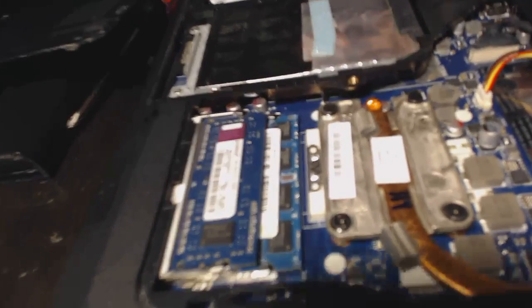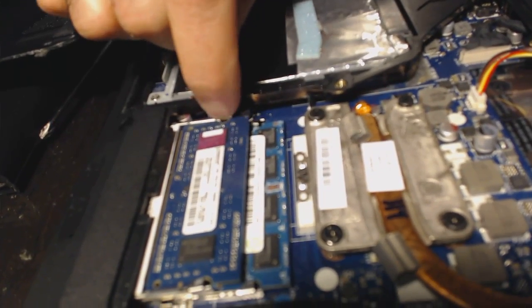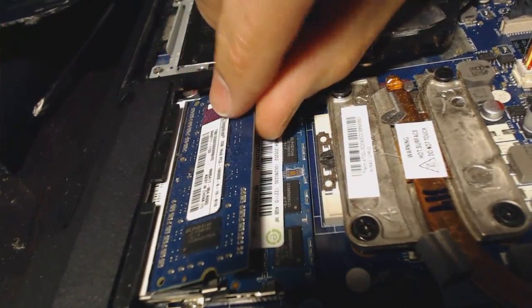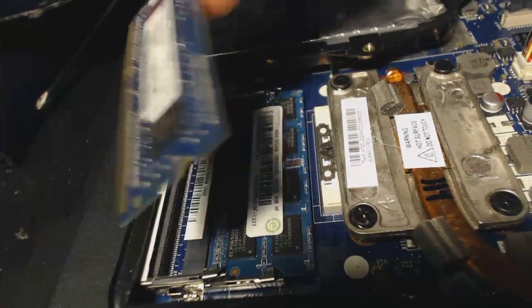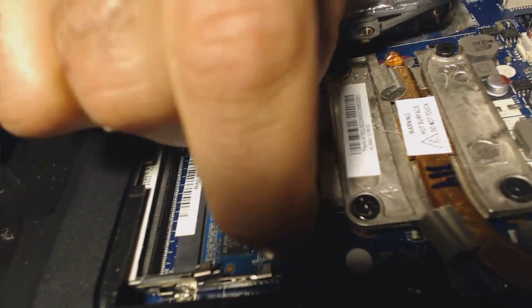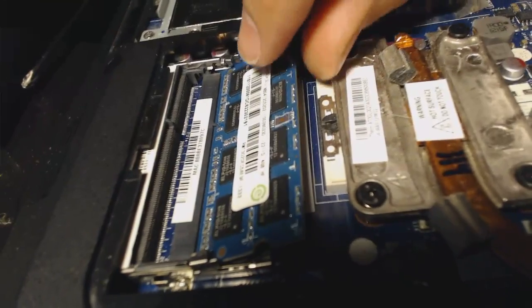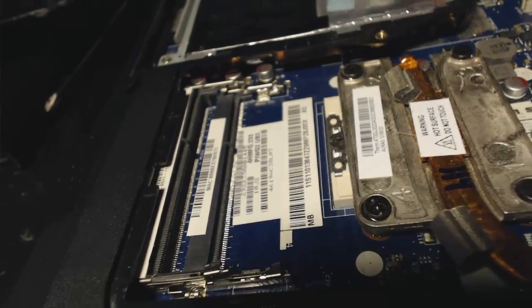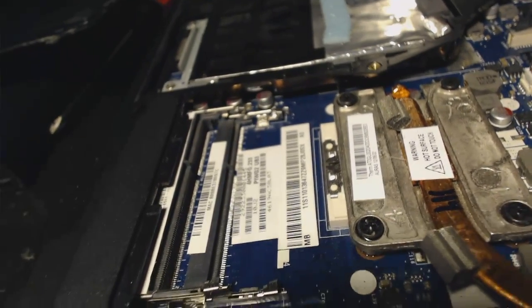Now that I know I do not have any static electricity, I'm going to push over the two pins. You'll see the memory flop up — I'm going to remove it. There are two sticks of memory in here, so I'm going to flip that one up the same way and remove it. The old memory is useless now, so it's going to go in the garbage.